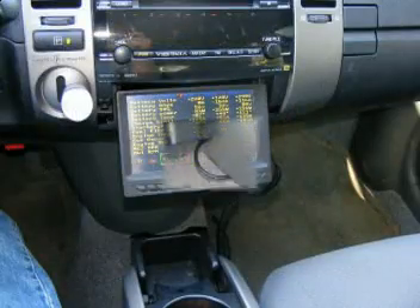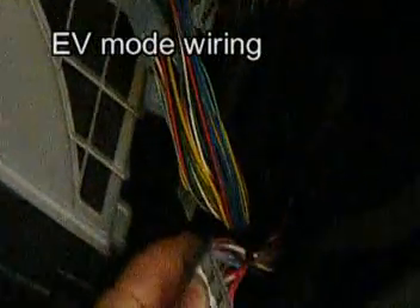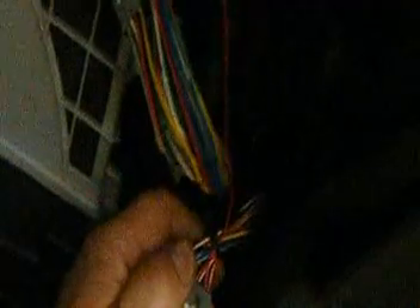These two cables go to CANVU. The big one runs from there to the display, and the small one goes to the OBD2 connector by the gas pedal. This is the H14 plug — pin 27 has an EV mode wire inserted. That's what the red wire is.